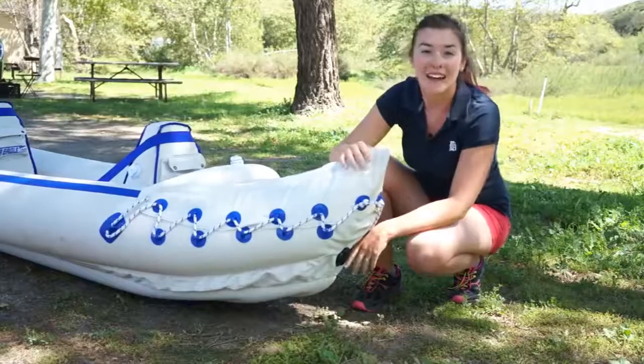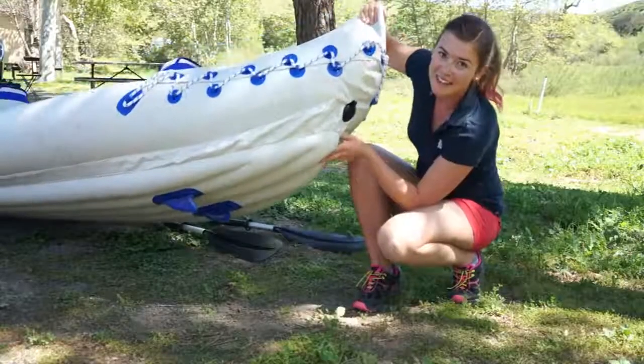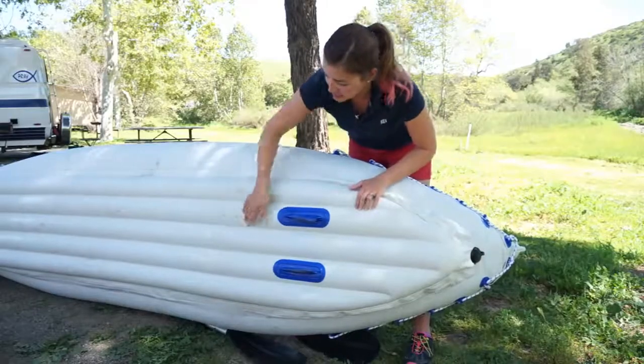At the back of the kayak there is a drain valve and underneath there are two plastic skegs. On the bottom you can see multiple ridges — they call it I-beam construction — and that's for more rigidity and stability.